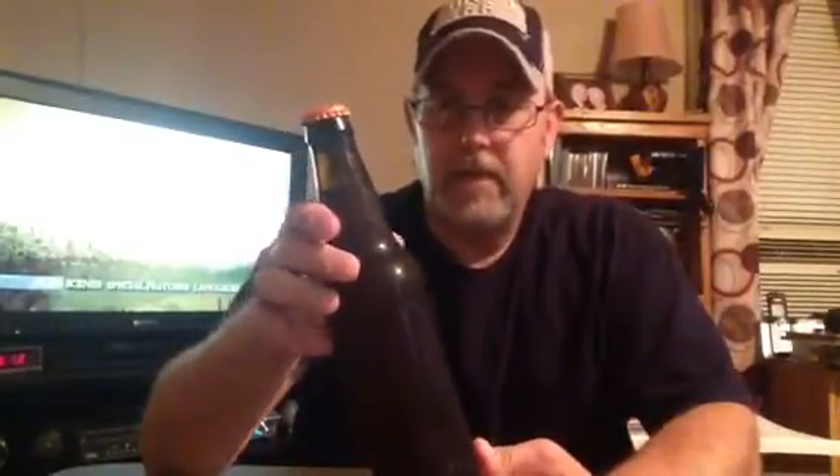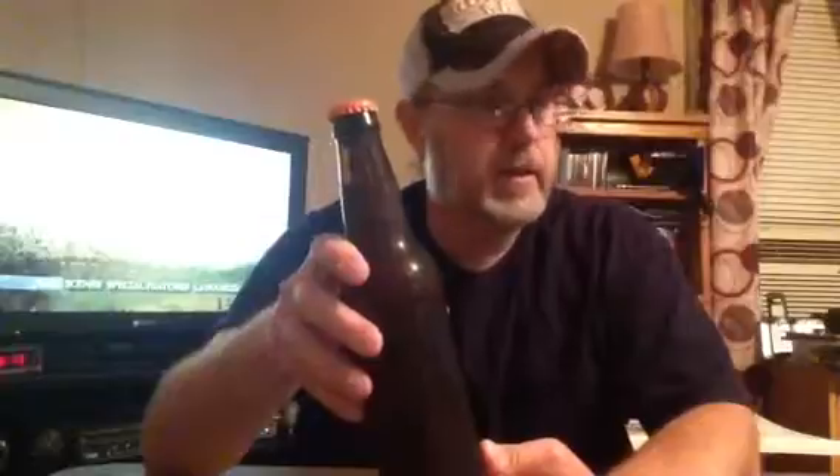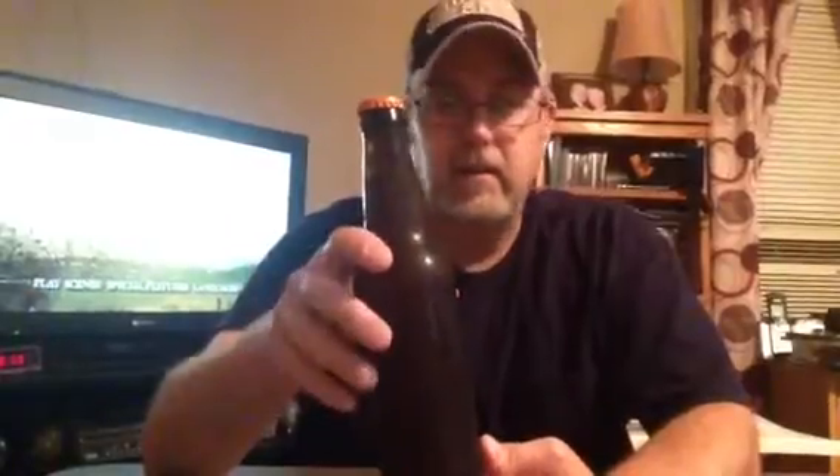I want to try to remember that he said it was like an IPA or like a Blue Moon, kind of, or something like that. I think he just meant that it's kind of a citrusy type beer, I don't know.